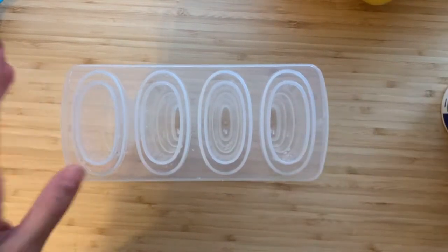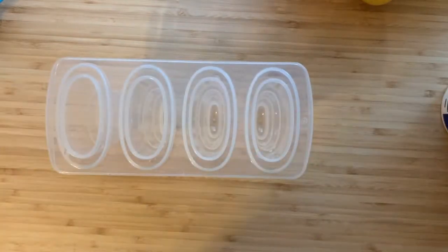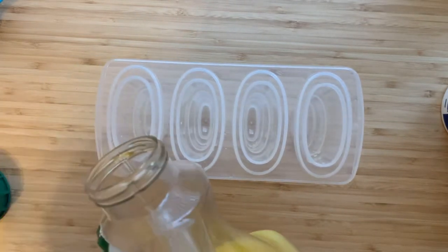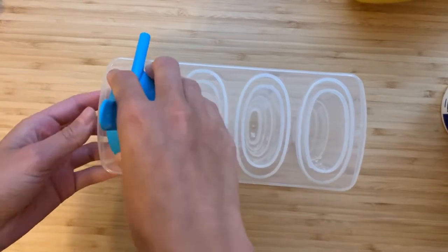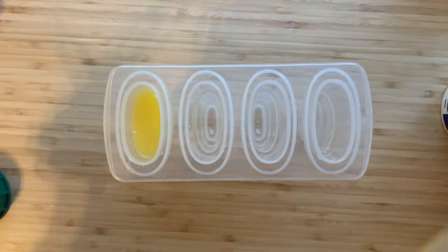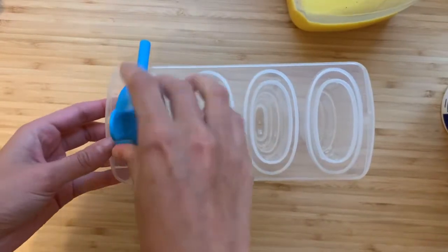The first recipe is super simple — it's one ingredient. I got these little popsicle molds from Target, but you can find them at Walmart or on Amazon. This first one is just plain orange juice. Pour it in, a little bit more, and that's it for the first one.